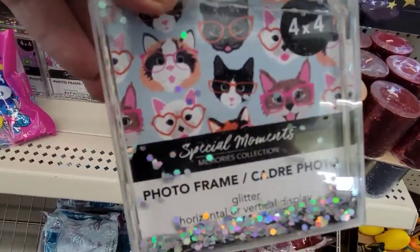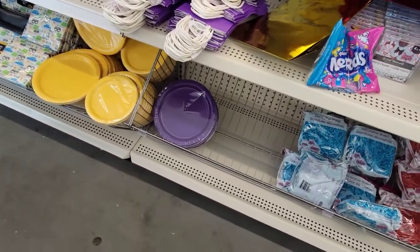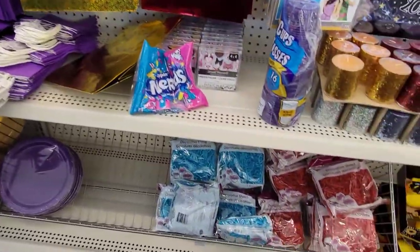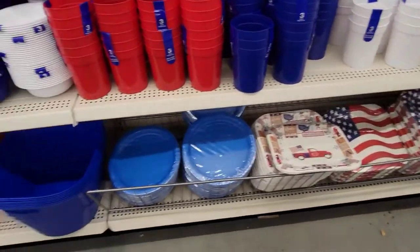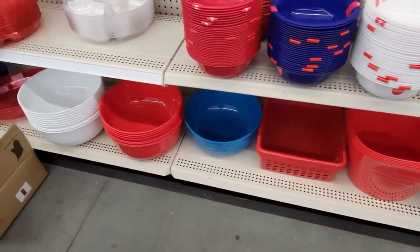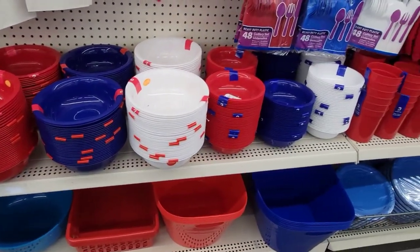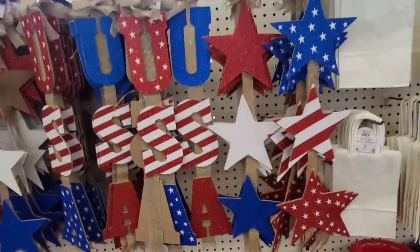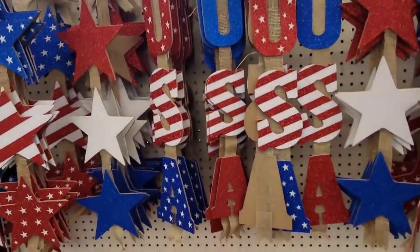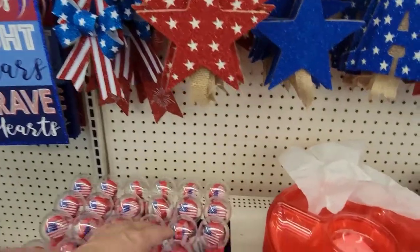I picked up this frame while I was there — at the very end of the video I'll have a picture in it to show you what it looks like. Then we have some plates, bags, streamers, and table runners. On the other side we're getting into the red, white, and blue: paper plates, baskets, big bowls, big serving platters, littler cereal bowls, serving bowls, bags, and these really cute USA and stars decorations that you can hang on the back of your door, on a closet, or just on a wall.